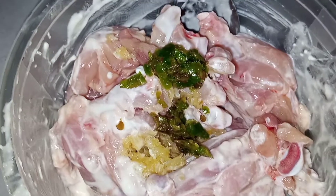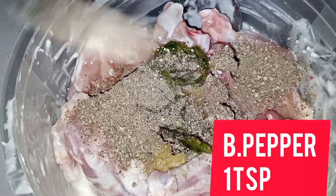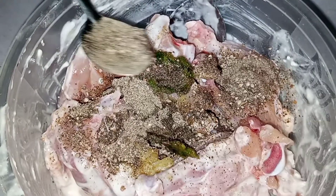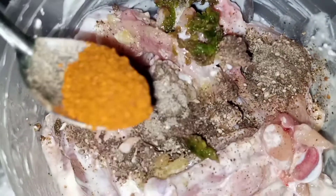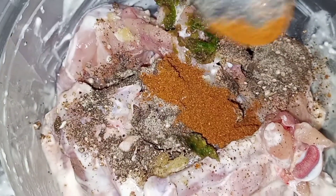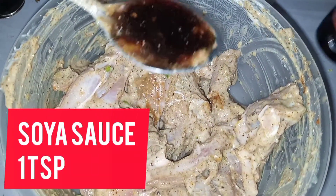1 pack of honey, 1 cup of pepper, 1 pack of honey.